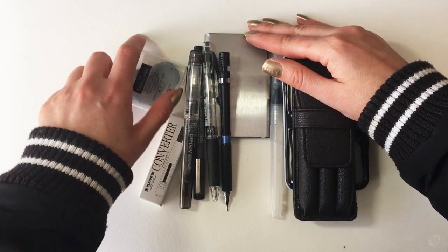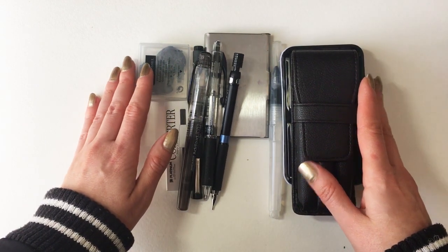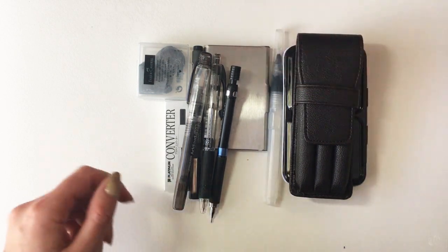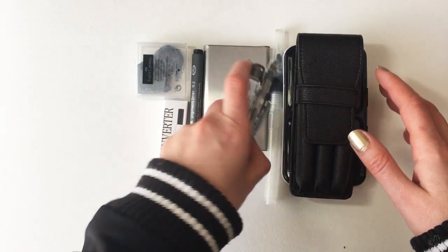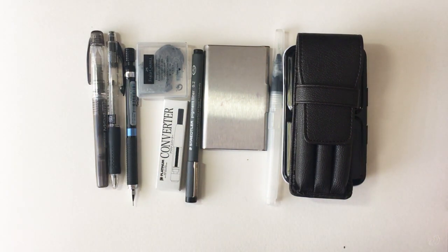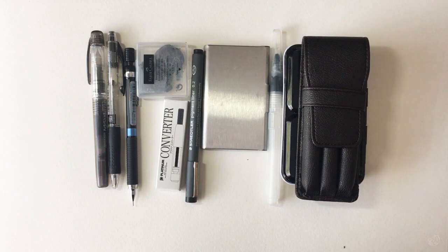I figure if there's anything I need or anything I forget, I can just buy it over there. I'll be landing in London first and it won't be very difficult to track down an art store and purchase anything I feel I'm missing. Anyway, I hope you found this video useful. If you have any questions about any of my materials, let me know and I'll tell you where I bought them from. Thanks for joining me and I will chat with you again later.